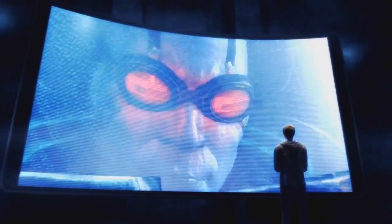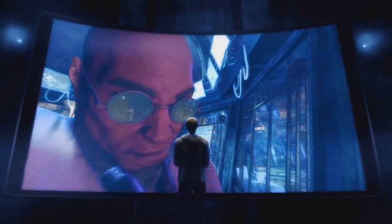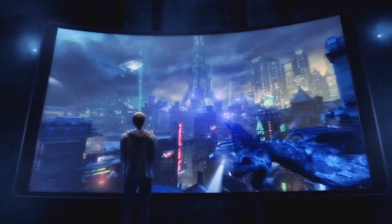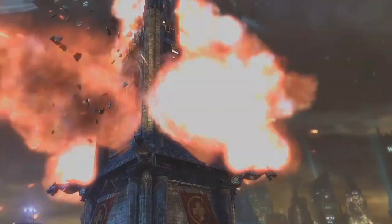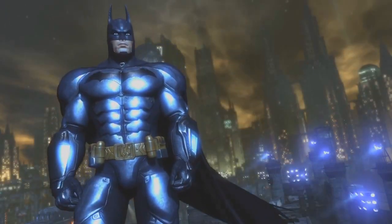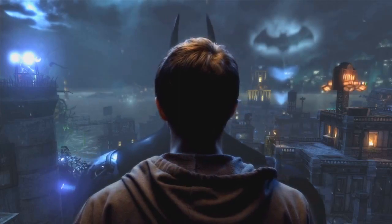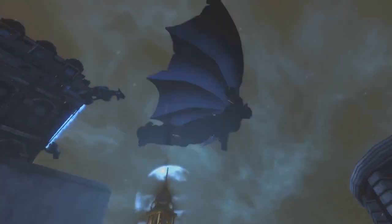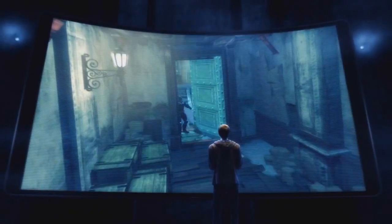To fight your greatest enemies, uncover the hidden truth, and survive Arkham City. Step into Batman's Armored Suit and become the Dark Knight like never before in the redesigned Batman Arkham City Armored Edition for the Wii U — the most immersive version of 2011's best action game.